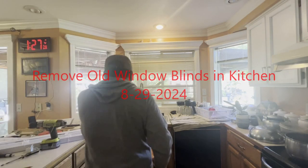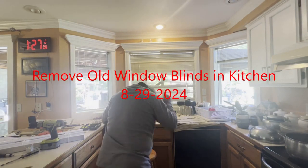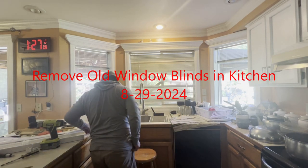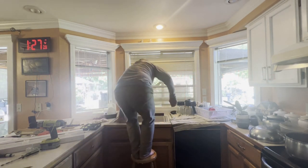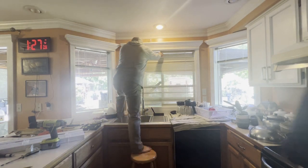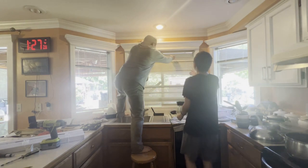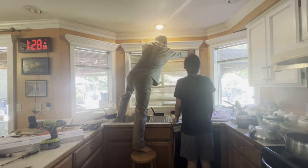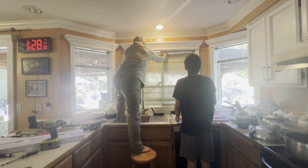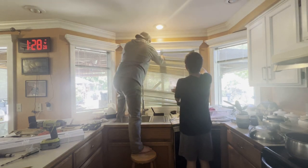I am replacing a window blind here, so hopefully my son comes out. Come this way, remove it, just pop this, and we'll throw it away.